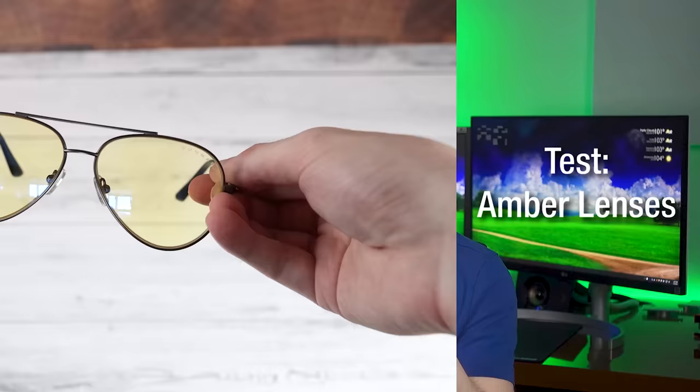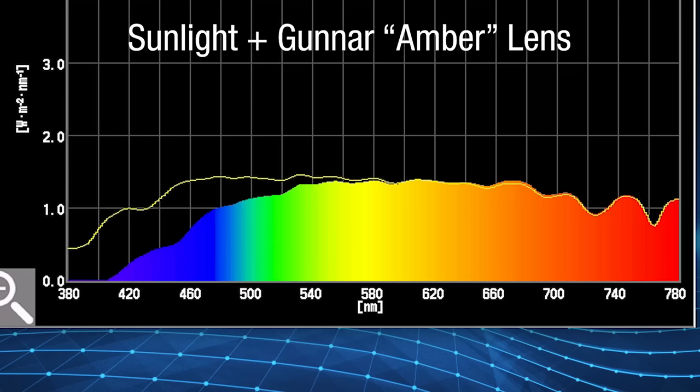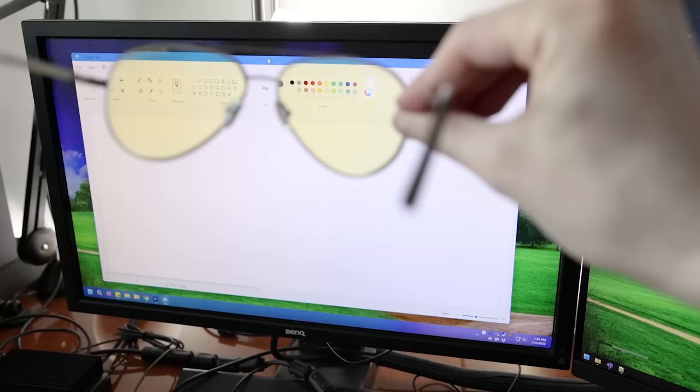Now the Gunnar Optics ones — these obviously have a stronger result because you can visibly see they are yellow. The results for sunlight show a much more noticeable difference: it reduces more blue light at more wavelengths and by a larger amount than the clear ones. When looking at the monitor, there's an even bigger difference, which could be because the blue spike is generally larger there. Subjectively, I got the aviator ones because they cover more of your visual field, and these definitely reduce the harshness of the monitor. There are cheaper options than Gunnar Optics, and also software solutions I'll mention.